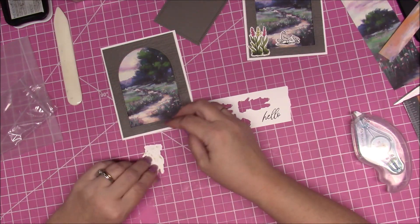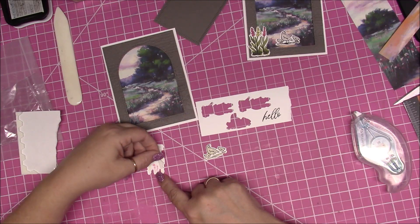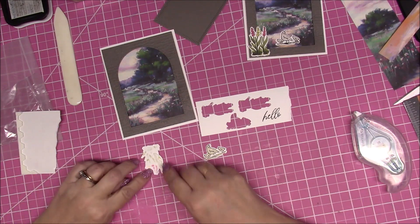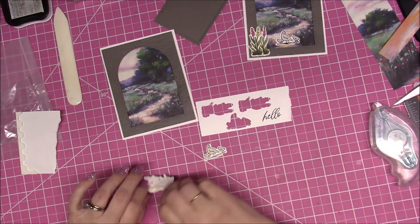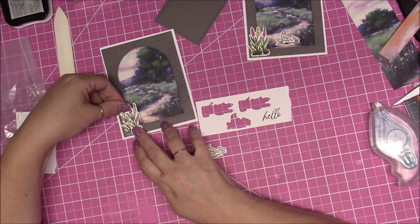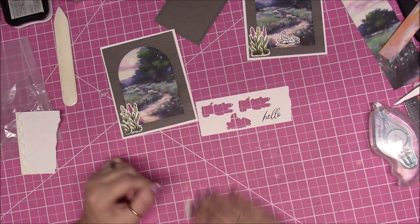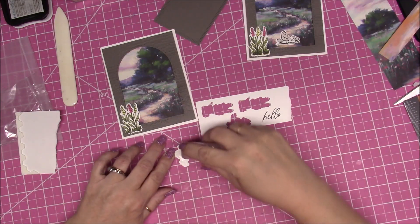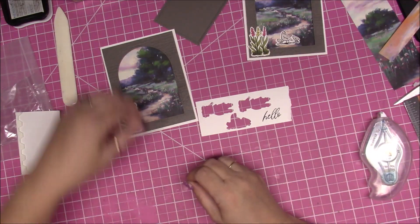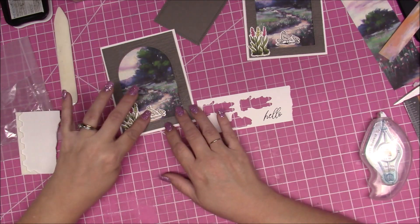I'm going to add a little dimensional right up here, because that part of the card on this side will be inside, so I need a little dimensional there. Then I'll use my snail and add some to the card and place this right here in the corner — that gives it the height it needs. For my little birds, I'll add a little bit of snail or liquid glue to the back and just set them in the little driveway or pathway, like they're eating or walking.